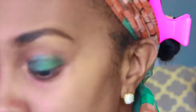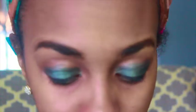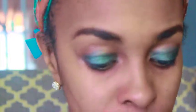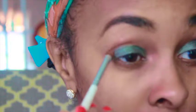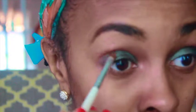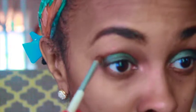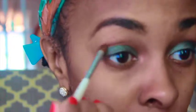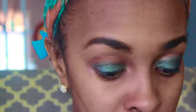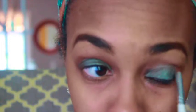Now I'm going to apply a color in my crease area using a blending brush. The color I'm going to apply is Brown Script by MAC - it's like a brick orange-red type. I want to mix that with a light brown, so I'm going to tap that on my brush and tap off any excess, then go right into my crease with a light hand. Make sure you don't apply too much because you can always go back and add more, but if you apply too much it's hard to fix.